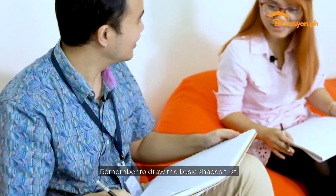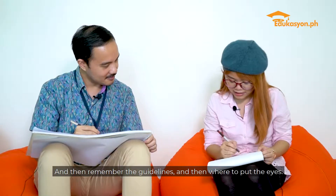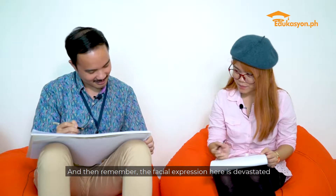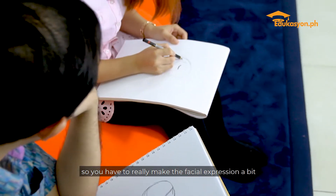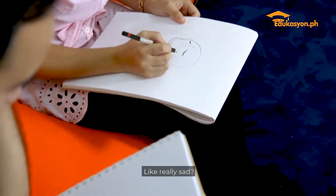Where are we going to start? Remember to draw the basic shapes first. And then remember the guidelines and then where to put the eyes — oh, like a cross. And then remember the facial expression here is devastated, so you have to really make the facial expression a bit over the top.